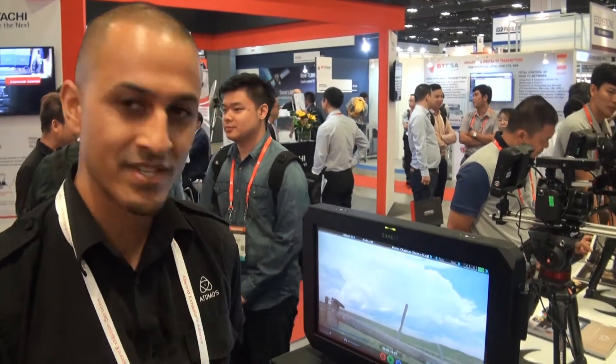Hi guys, Mark here from Atomos. We're here at Broadcast Asia 2017 and you're looking at the star of the show right here — this is the guy that's been on everyone's mind and what everybody's been talking about.